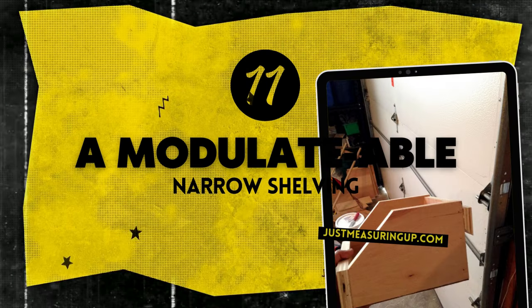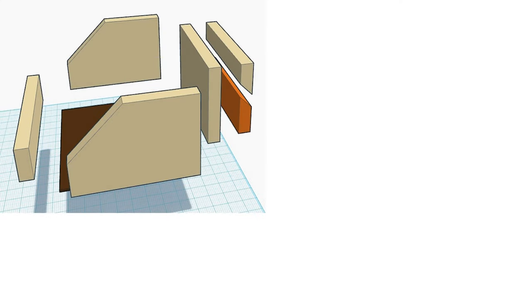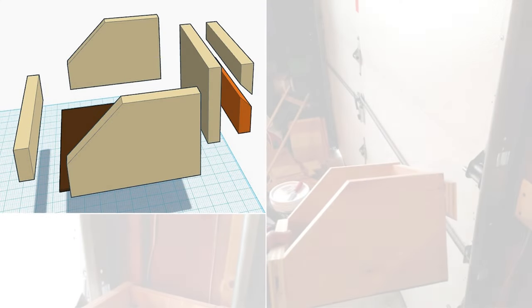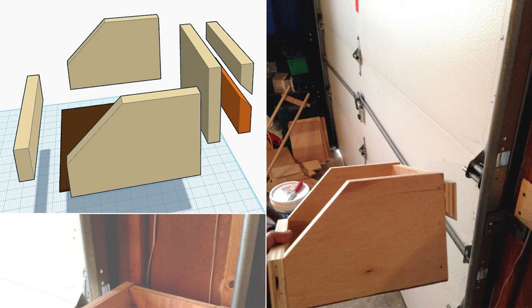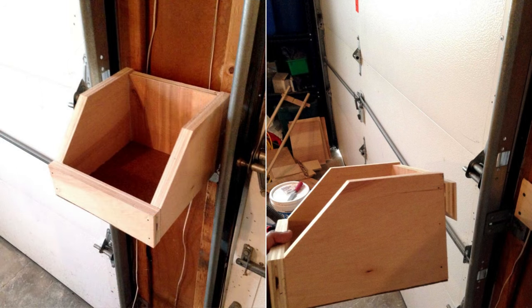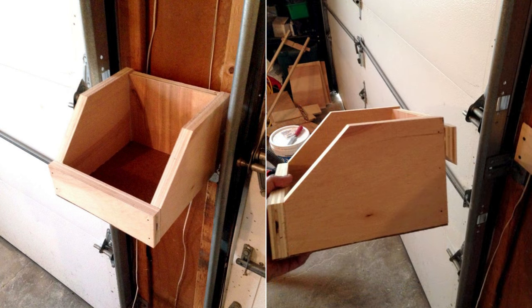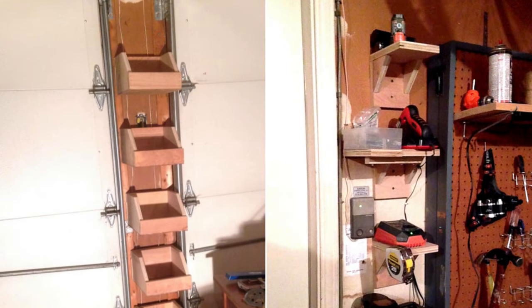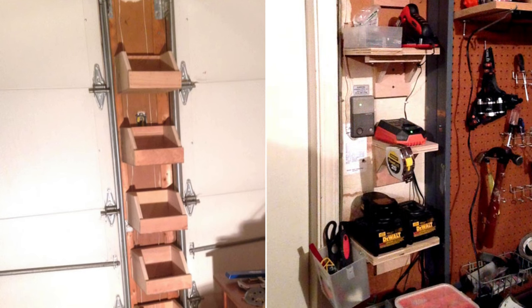Number 11: A Modulable Narrow Shelving Project. Grab three-quarter-inch birch plywood for the box structure and one-eighth inch for the bottoms. Cut mitered edges for a clean look. For ease and modularity, opt for French cleats — 45-degree angled supports for easy lift-off action. Use construction adhesive and a 16-gauge nail gun or finishing nails to assemble. Creativity bonus: add L-shaped shells for a custom charging station, or a metal strip mod to attach a smartwatch holder.